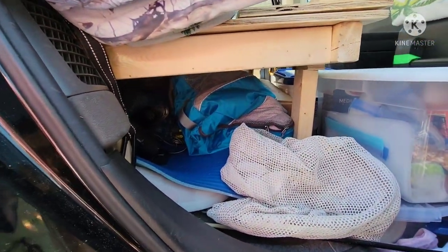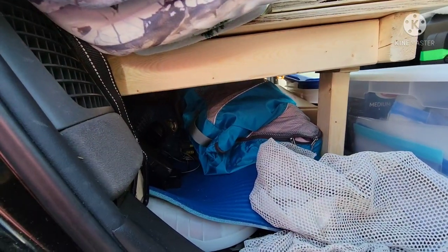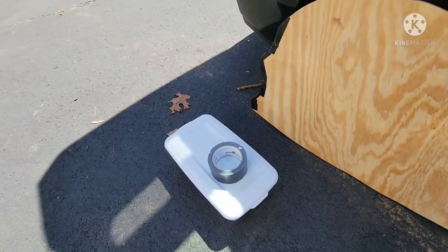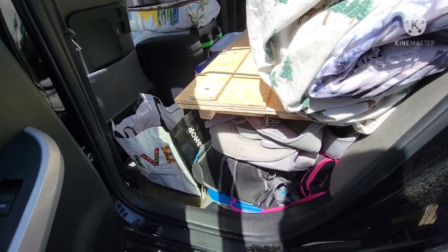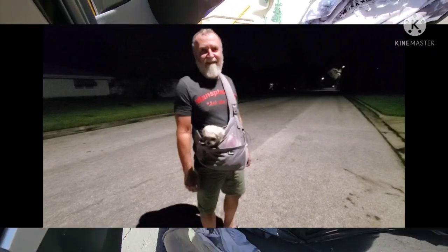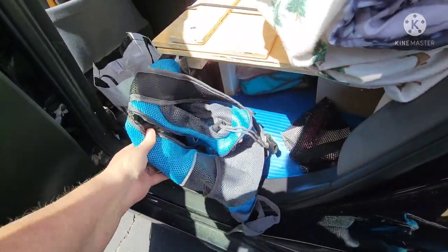Underneath the bed where the seats are removed, I keep my laundry, some sweatshirts, a fan, one of the batteries for my tools, some hiking gear, and a container with car essentials. On this side I keep stuff I use all the time for Bella — her bag that she goes in that hangs in front of me when I take her to stores, her leash and jacket, and the backpack we use when we hike with her.